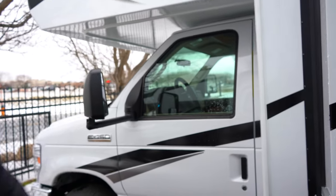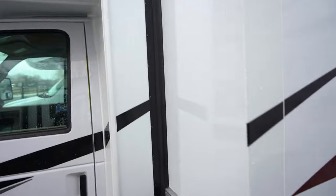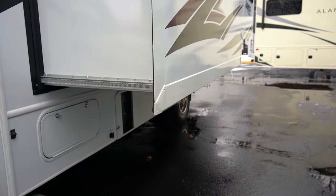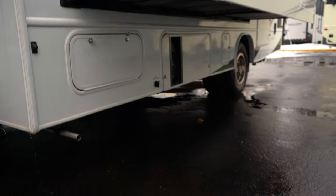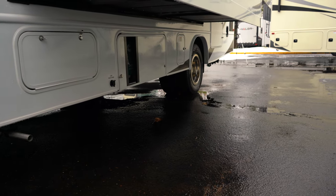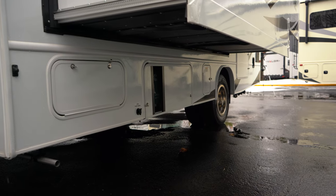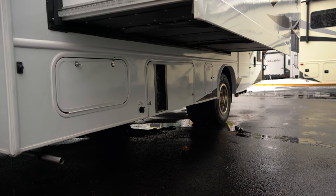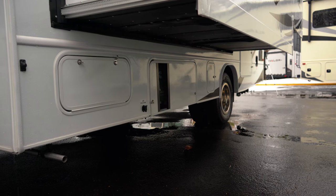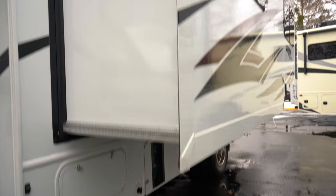One other thing — it does come with a generator. You can see the tailpipe here, so there is a generator on board. Dry camping, no problem — you can park yourselves out in the middle of the woods and hang out for the weekend. One safety feature: it is a gas generator that runs off your fuel tank. If you get below a quarter of a tank, the generator will not run, so you don't run out of gas out in the middle of the woods.